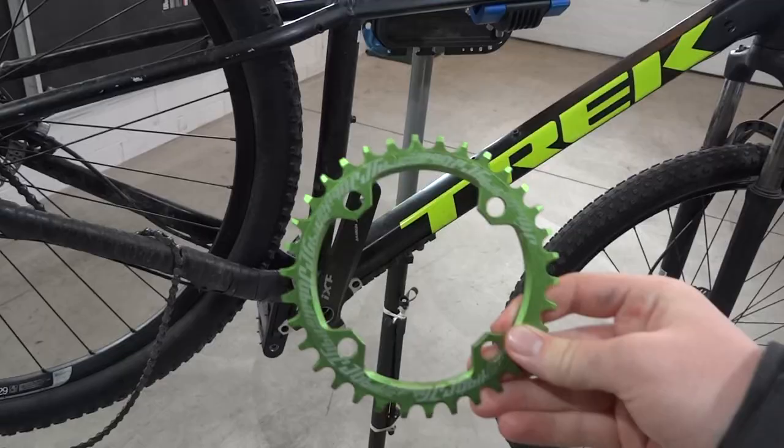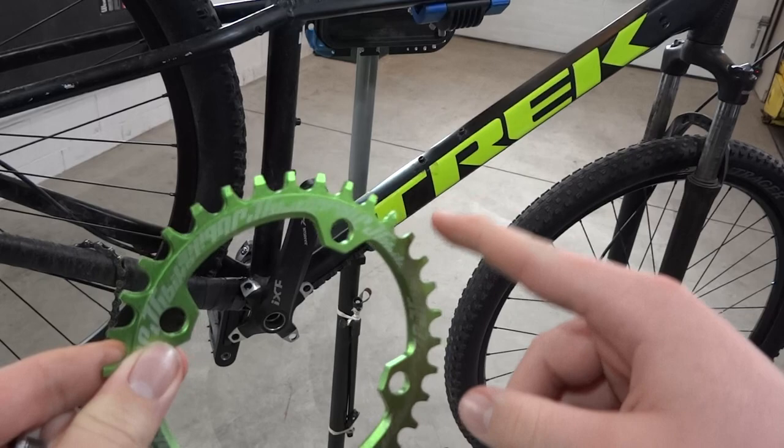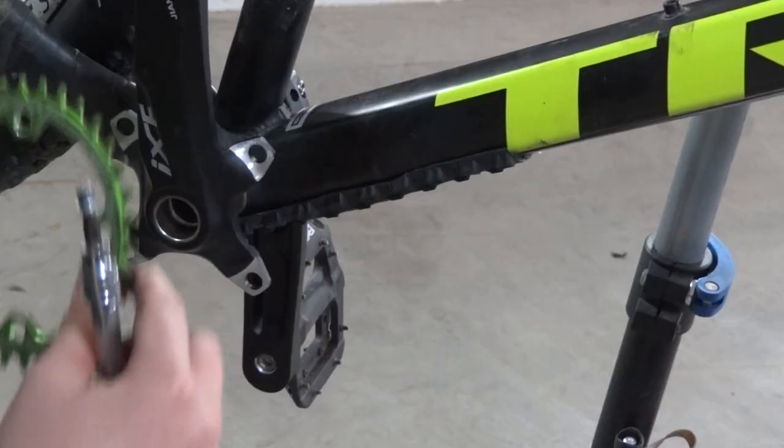Next we're going to put on the chainring. I got the chainring and chainring bolts — this is a 34 tooth chainring. Most people do 30 or 32, but I still wanted to have a pretty high gear, so I went with 34 tooth. I'm going to add a little bit of blue loctite to each of the chainring bolts and then install it.